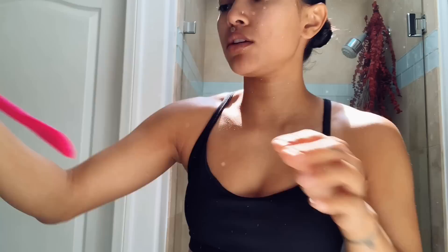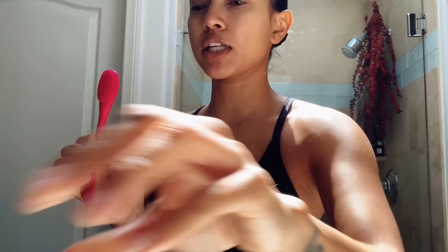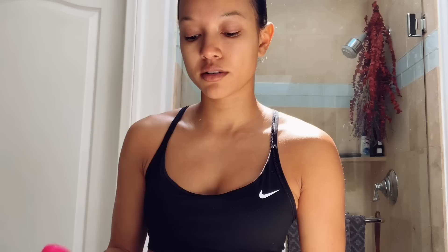Now I'm gonna use this tool that I got — actually my cousin Jenny, hey Jenny girl, she got me this for Christmas. It's from Sephora, but you can't even read that right now. It's like a mask applicator, I guess you could call it. So now I'm just gonna use that on my face.